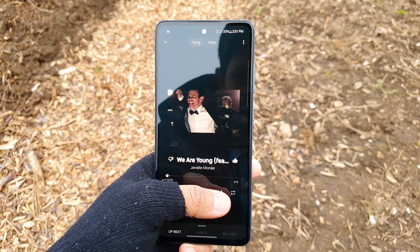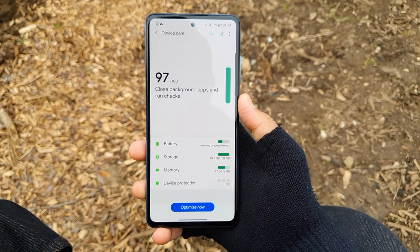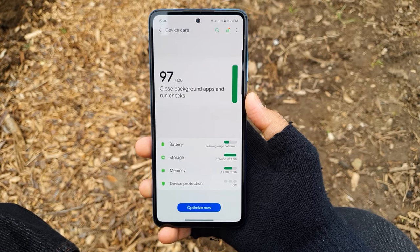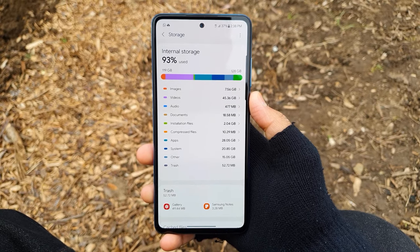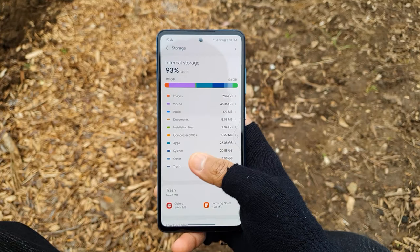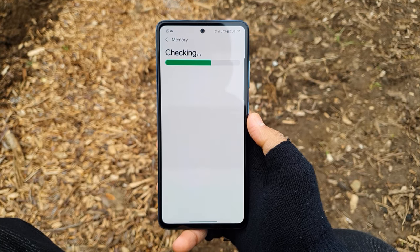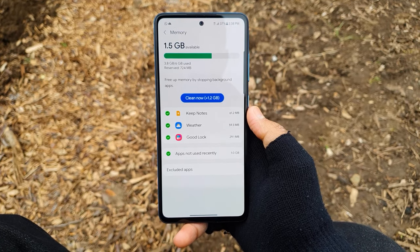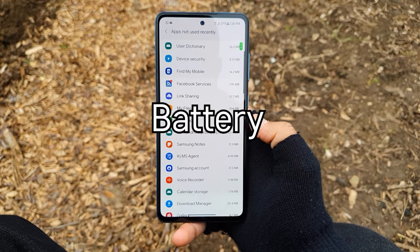Moving on to the storage and RAM. In the UK this phone comes with 128GB of storage with 6GB of RAM, but in other markets you can find 256GB with 8GB of RAM. Thankfully, this phone supports microSD card expansion up to 1TB. The 6GB of RAM is good enough considering the price — I'm able to have around 4–6 apps open in the background before apps start refreshing.